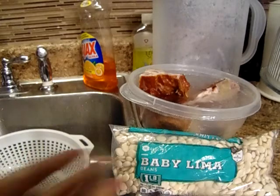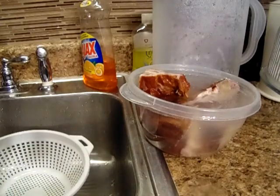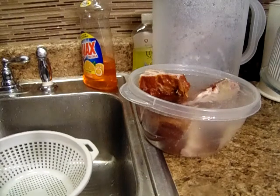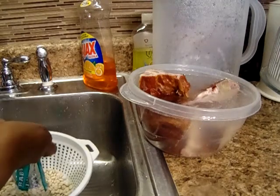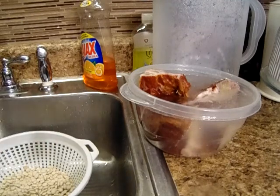I'm going to wash up the lima beans now. I'm going to go off camera and I'll come back when I wash the beans and the neck bones. I'll be back.